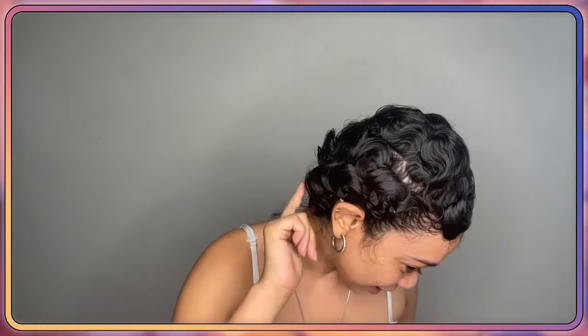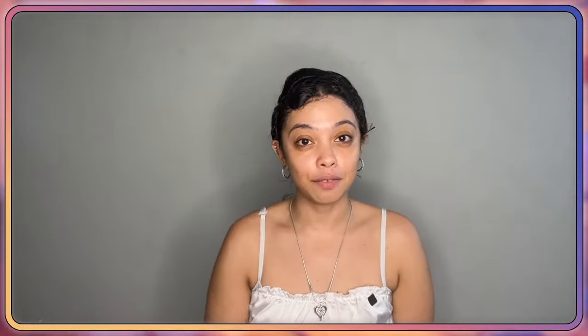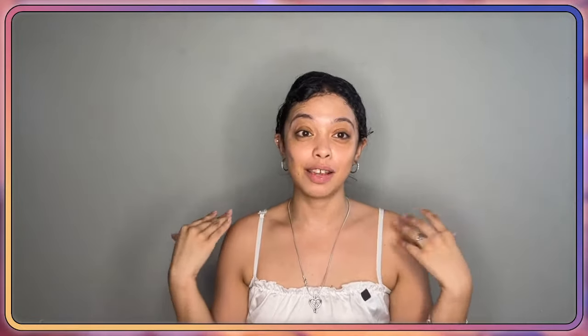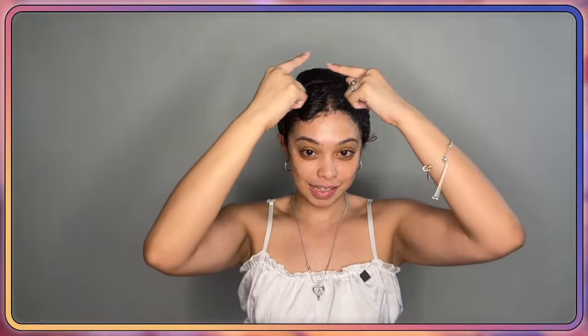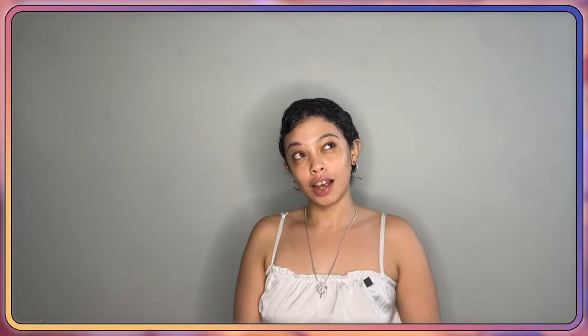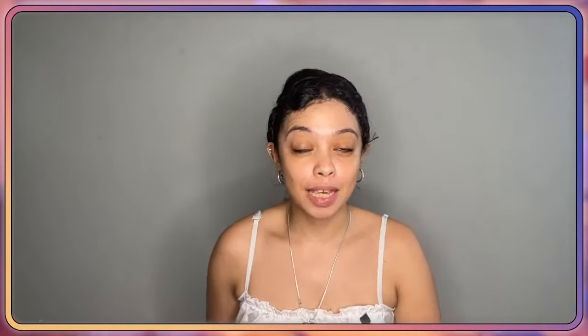All my pin curls are kind of just laid out flat. Some of them aren't the best. I personally haven't pin curled my hair since it was really, really short. And when I say really short, I mean this is how far it went when I cut it — it was just like a nice, cute little round circle.